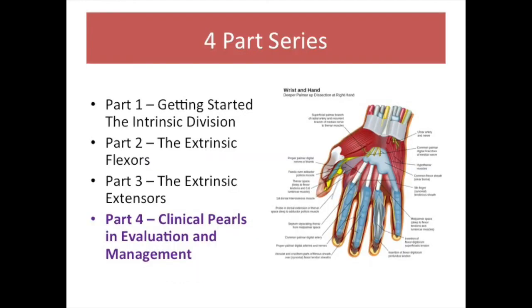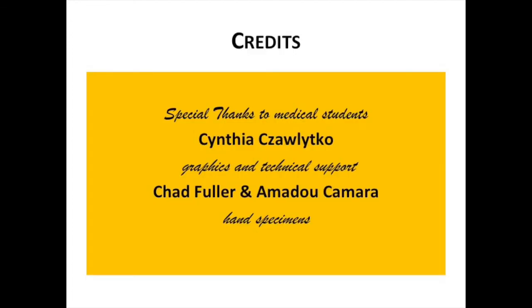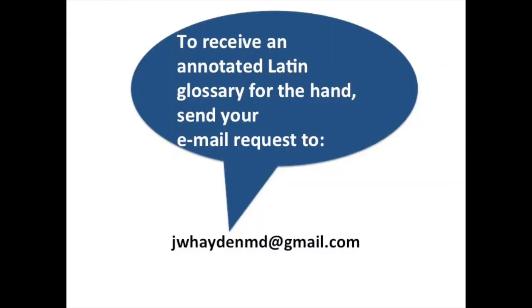In Part 4 of this series, we will discuss clinical pearls in evaluation and management of common hand problems. Special thanks to medical students Cynthia Cholitko, Chad Fuller, and Amadou Kamara. To receive an annotated Latin glossary for the hand, send your email request to jwhaydenmd at gmail dot com.